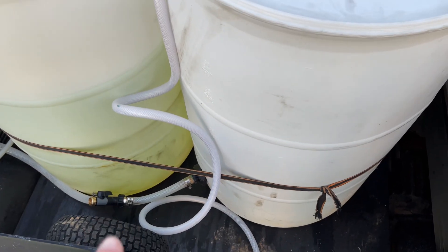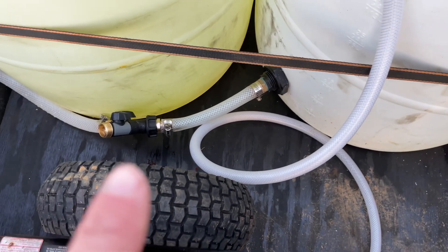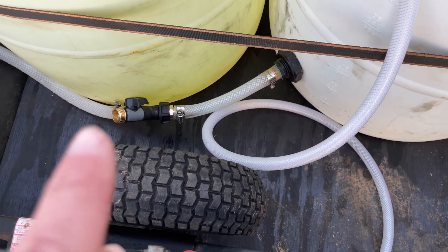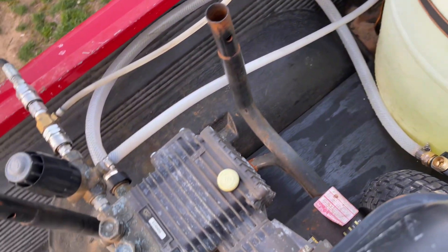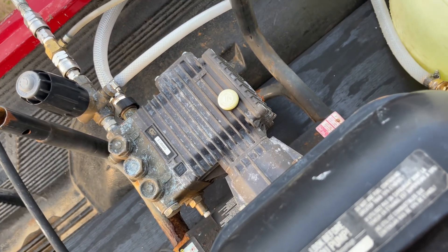I have a splitter. I got a three-quarter bulkhead down there. I have a two-way garden hose fitting. And then that's polybraid — three-quarter polybraid — and then three-quarter polybraid that goes into here. This four-gallon-a-minute pump does pull water.